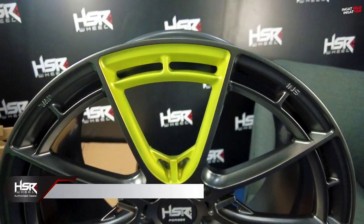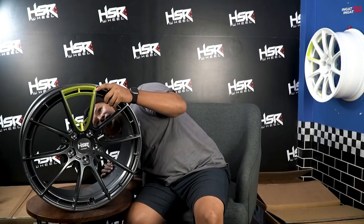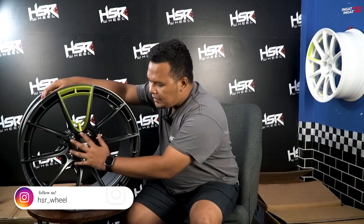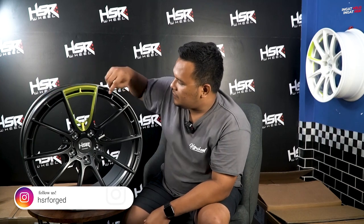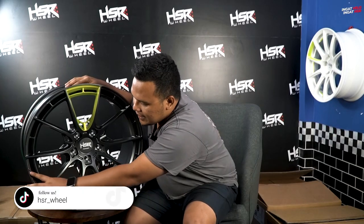CK05 ini ada di spek ring 19, dengan lebar 8,5 dan 9,5 untuk bagian belakang, dengan offset 35 dan 32. Untuk PCD-nya 5x120 — bisa dipakai di mobil BMW dan Range Rover. Ada emboss standar: JWL, SNI, nama velg CK05, Forge, dan HSR Original yang menandakan ini adalah desain original dari HSR Forge.